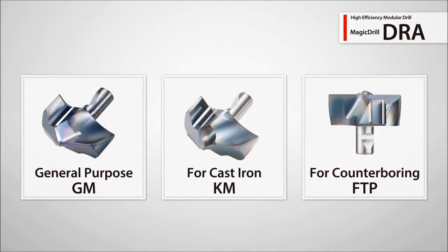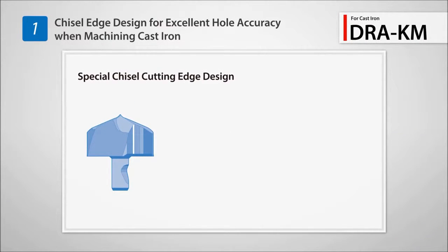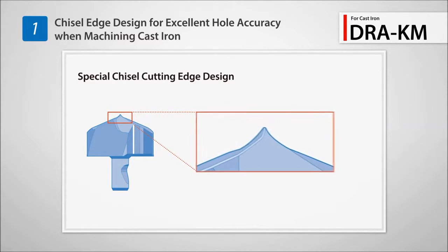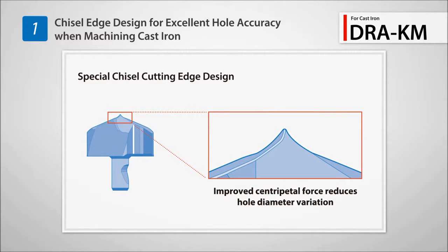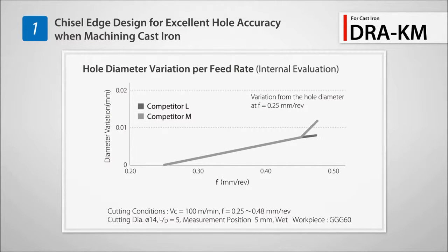New to the DRA line-up are the KM insert for cast iron machining and the FTP flat bottom insert for counter boring. The KM insert features a unique chisel shaped cutting edge for improved hole accuracy when drilling cast iron. Hole diameter fluctuation is less than similar competitor products.